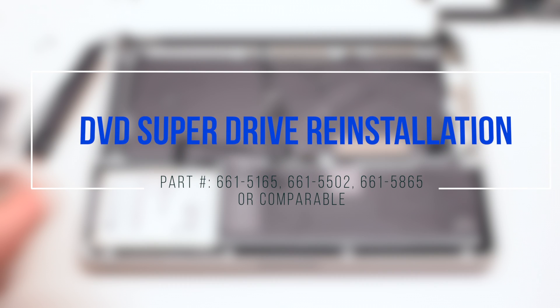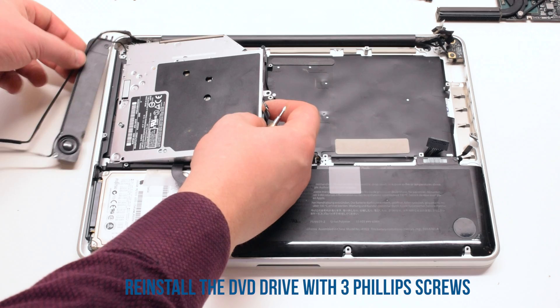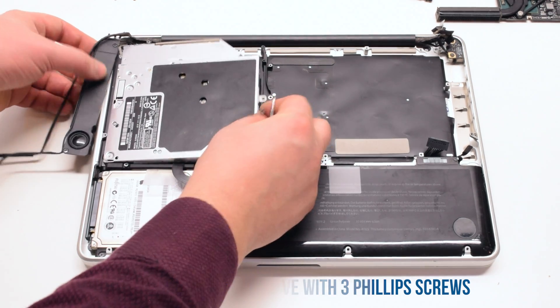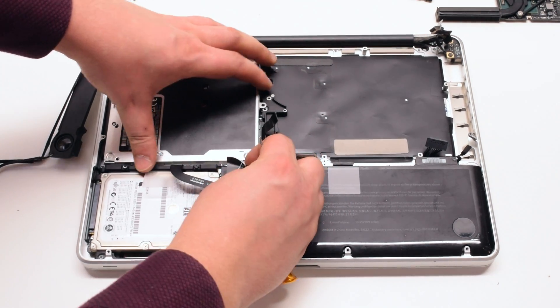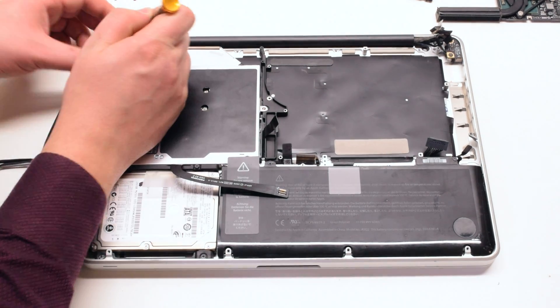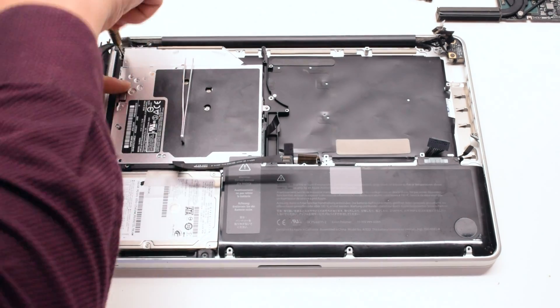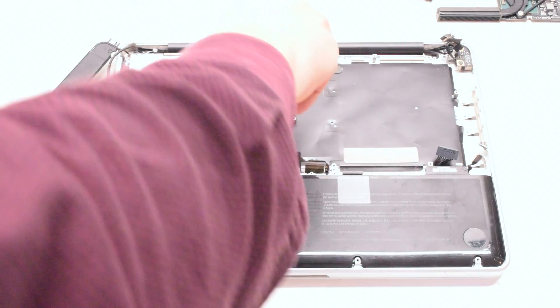You can now reinstall the DVD Super Drive. Place it in at an angle and drop it into its socket. Secure it with three Phillips head screws: one in the top left corner, one in the bottom left corner, and one in the back.